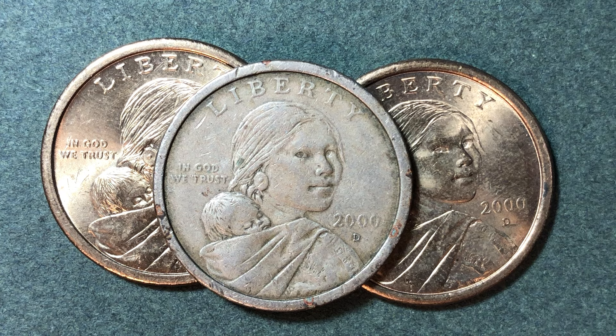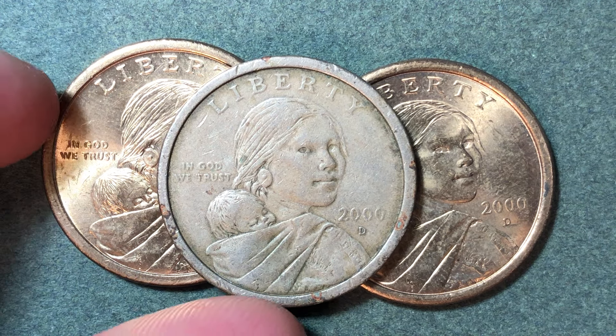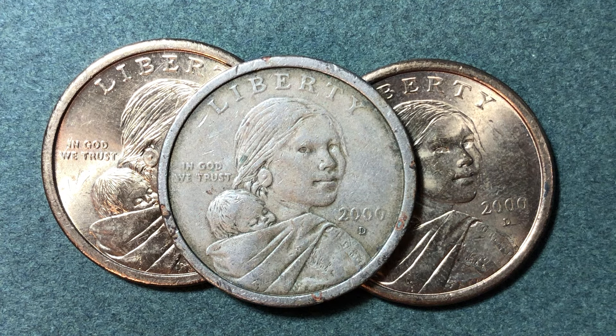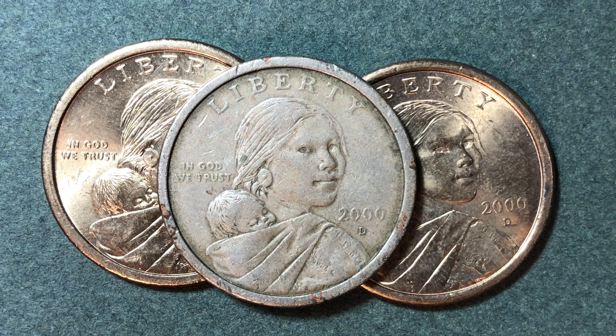As far as the design of the coin, on the obverse side — the front side — we see Sacagawea with the dates 1788 to 1812. She was a Shoshone Native American, a translator and guide to the Lewis and Clark expedition, shown here with her son Jean Baptiste Charbonneau, and the date to the right. The lettering on the front side includes Liberty, In God We Trust, the year 2000, the mint mark (P or D), and the engraver's initials, which are GG.